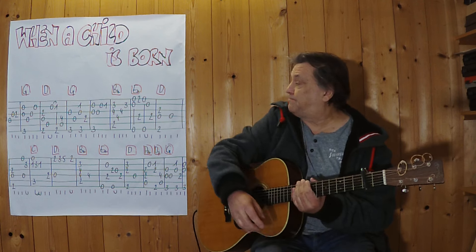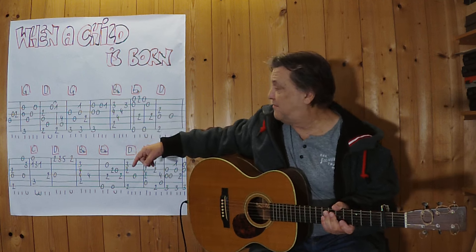Kaputast habe ich am zweiten Bund. Ich beginne jetzt mit den ersten 1, 2, 3, 4 Takten.